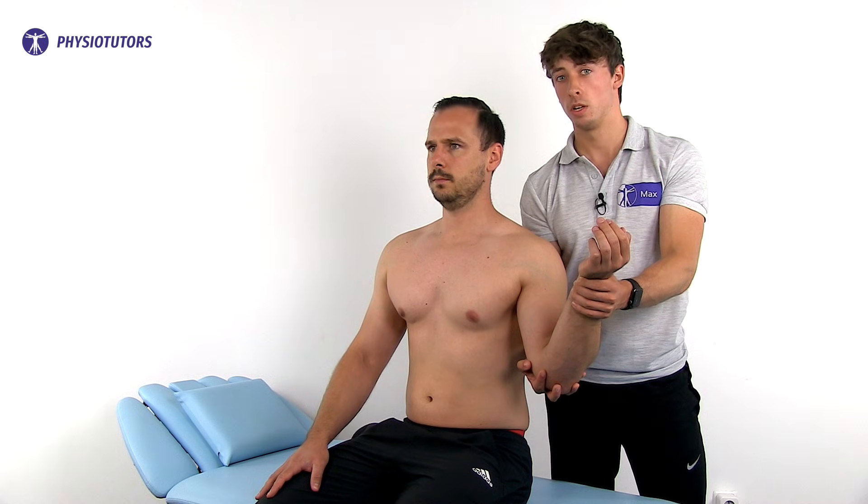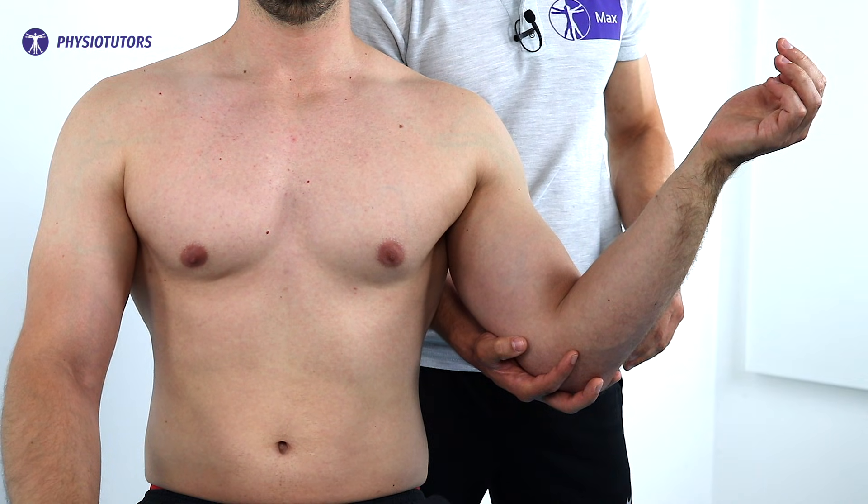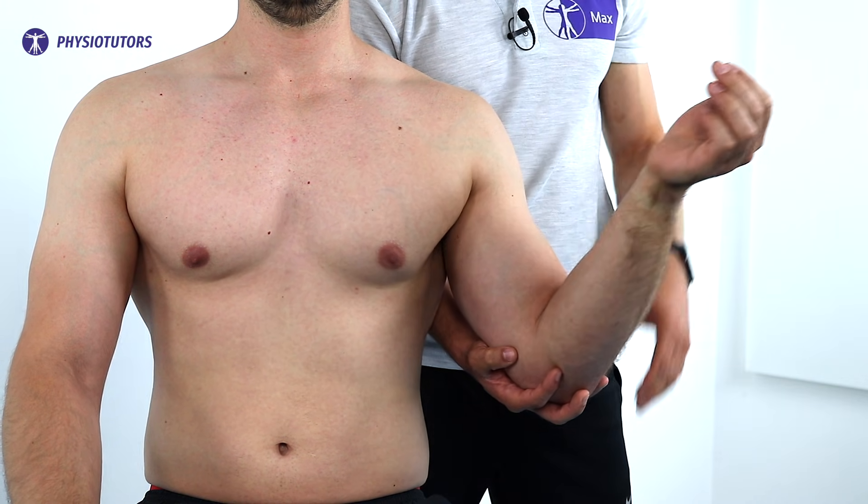You instruct the patient to actively hold the external rotation while you release the wrist, providing only support at the elbow. A positive sign is observed when there is a noticeable lag or drop in the angular position.